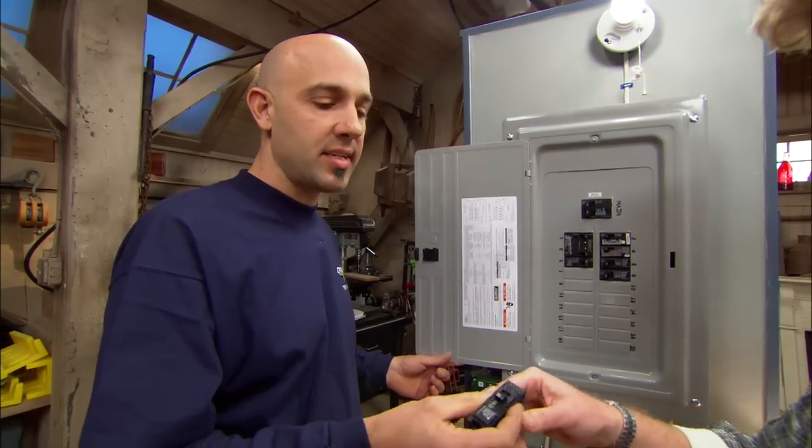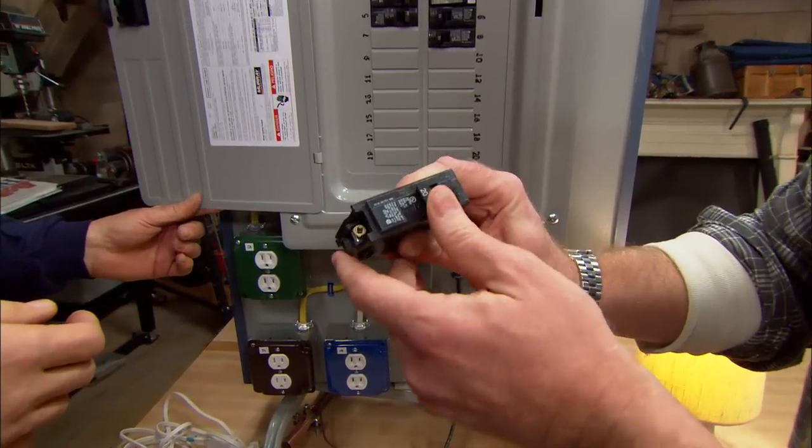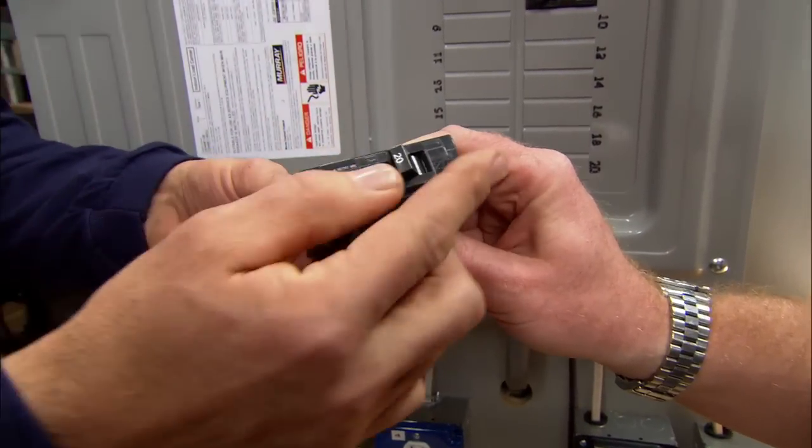Cutting a wire by accident is the short circuit version. It'll simply trip off, and you'll notice it when you go down to the box — you can turn it back on and reset. It can go all the way off, or sometimes it'll go to the middle position.